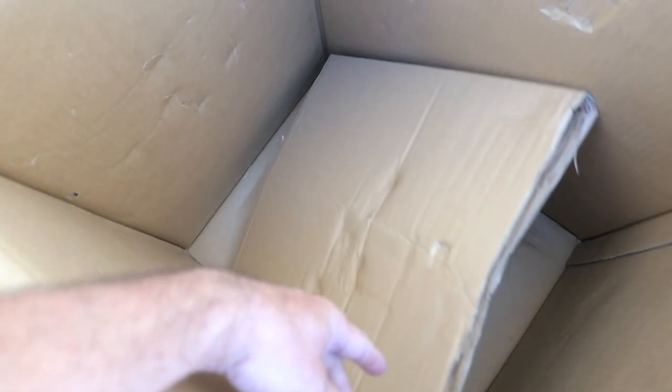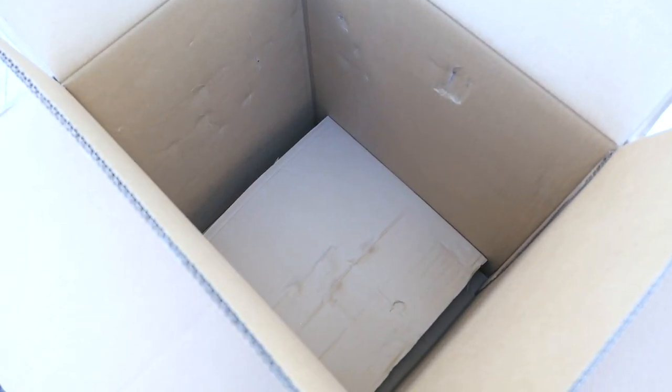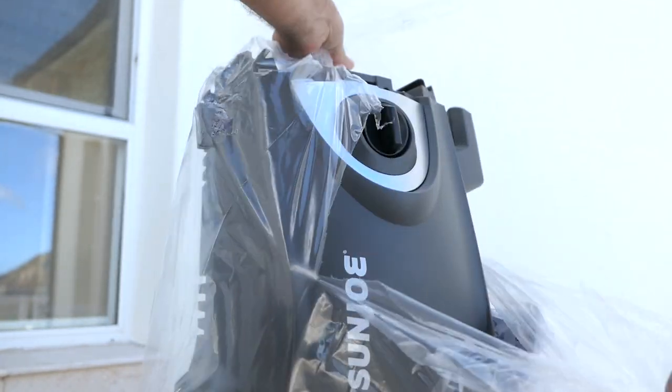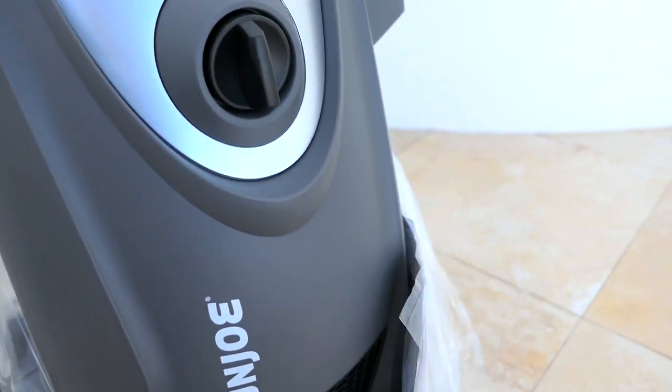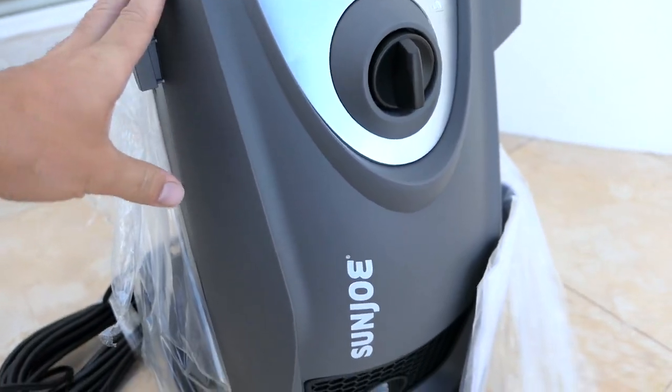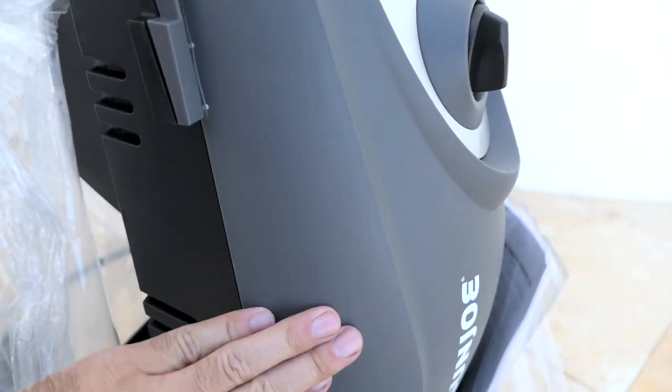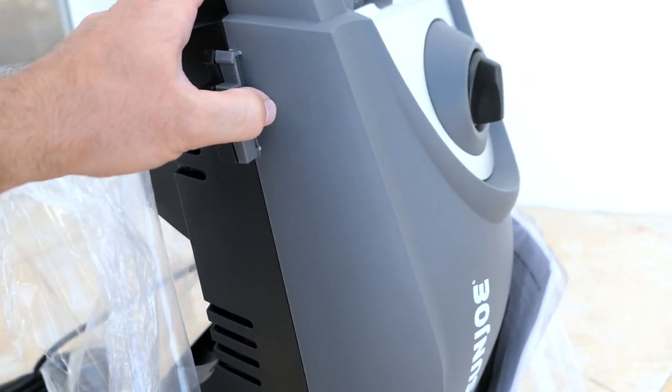That's everything from the box, and as you guys can see it's packed very well — double boxed, and even though it was delivered, everything came in safe. This is quite a nice looking machine. I got the black version; they also have a green one, but it's actually more of a dark gray which I definitely prefer over the green.